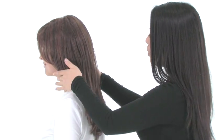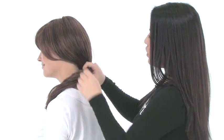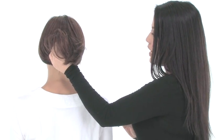With length like this, you have a lot of styling options. Once you add your curl, or if you want to wear it straight, you can wear it in a low ponytail or a side ponytail. You can also wear it in a loose updo — with curl added, the loose updo would look really pretty and elegant.